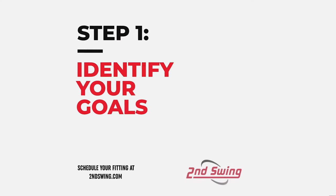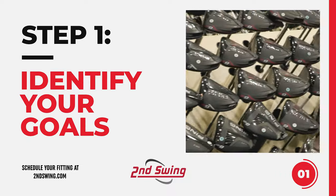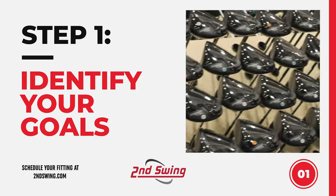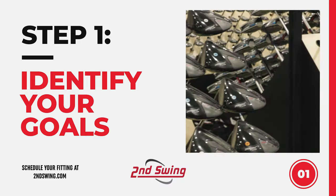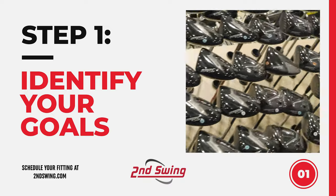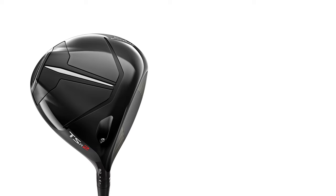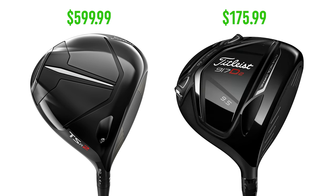The first step in selecting the right driver for your swing is identifying the goals you have. If you're looking for a new driver, there's something more that you want off the tee — it could be more distance, better accuracy, or maybe you're struggling with a slice. We also want you to consider your budget, because drivers are expensive. If you're not willing to spend $600 or more on a brand new driver, there are used options at Second Swing that can certainly help you off the tee.